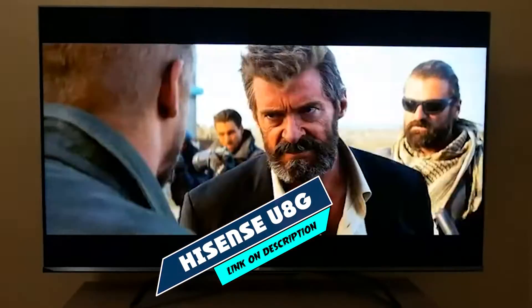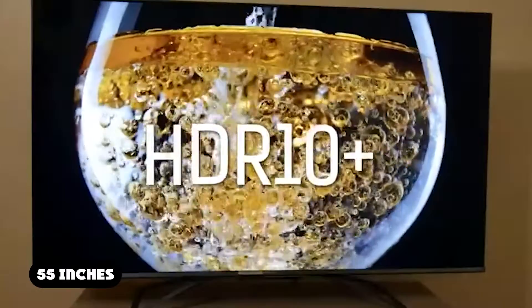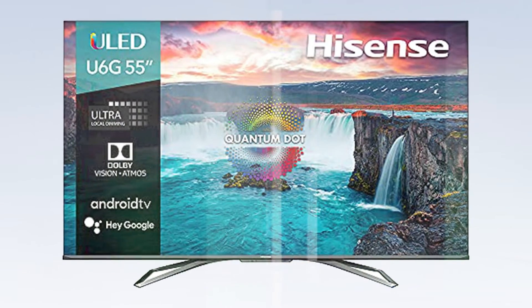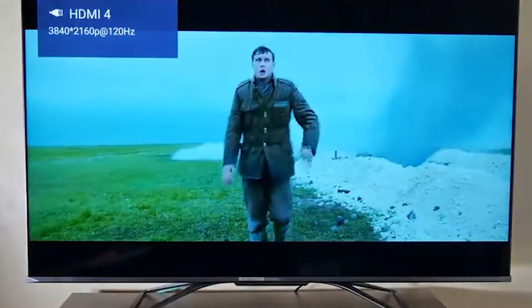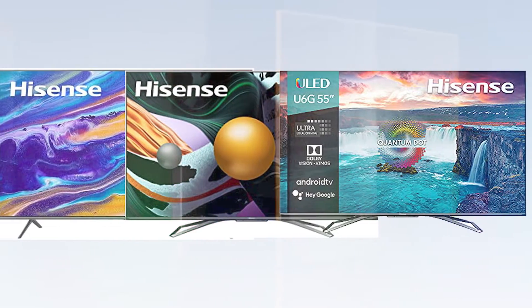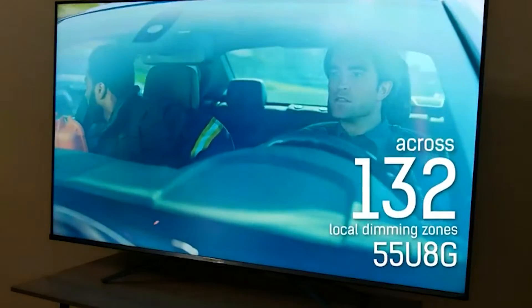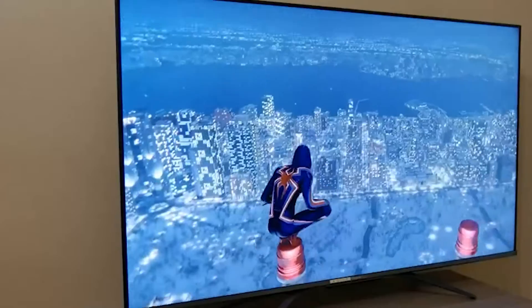Next at number 9, we have the Hisense U8G. The best mid-range 4K gaming TV is the Hisense U8G. It has a fantastic response time, so there's very little blur behind fast-moving objects. It supports FreeSync, G-Sync, and HDMI Forum variable refresh rate technologies, and it's compatible with the VRR feature on both the new Xbox and the PS5, ensuring a nearly tear-free gaming experience combined with its fantastic low input lag. This results in an incredibly smooth, responsive gaming experience. It's great for PS5 or Xbox Series X gamers, as it supports 4K and 120Hz gaming on two of its four HDMI ports. It also has a composite input, which is convenient if you have older consoles that don't support HDMI. It's an impressive TV that looks great in any viewing environment.